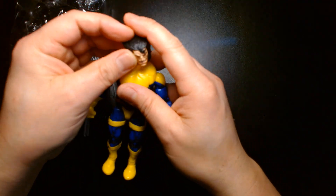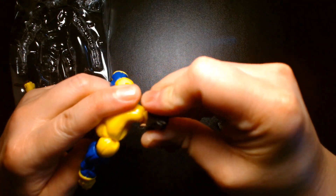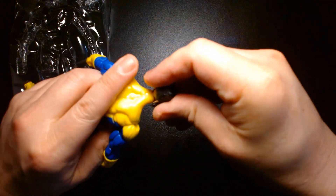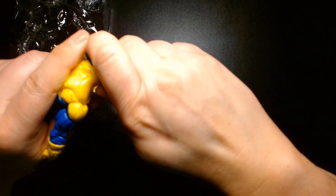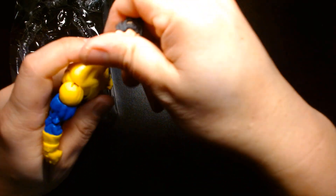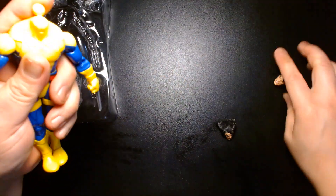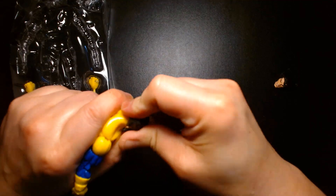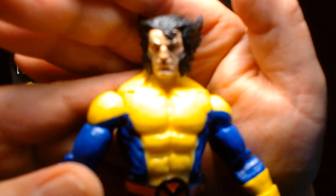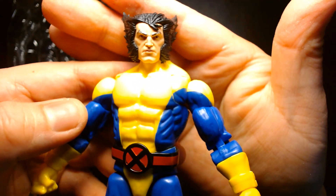I'm going to swap on the angry head — I think Logan always looks better when he's close to being in feral mode. It's a tight fit and doesn't want to go on, so let's just swap the other head back on. There we go. Yeah, beautiful looking head sculpt, the hair is nice, and there's a nice neutral expression for Logan.